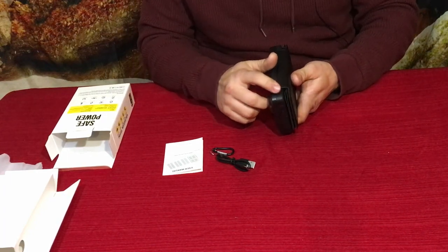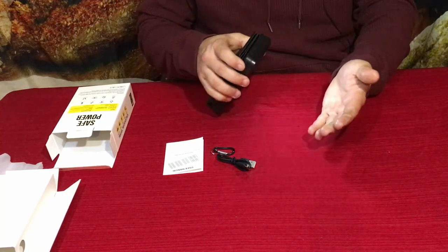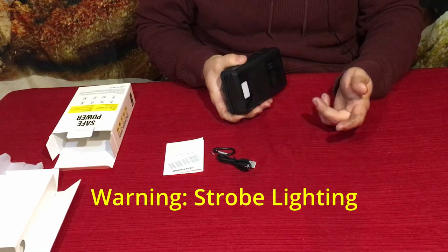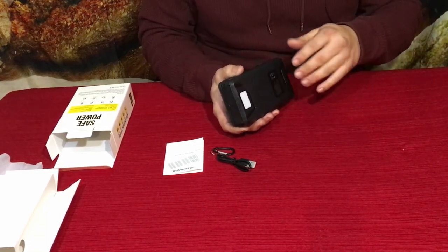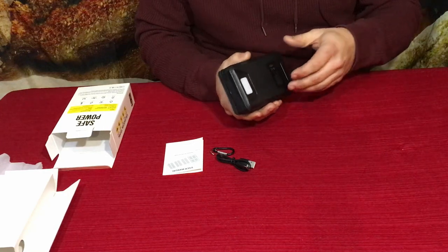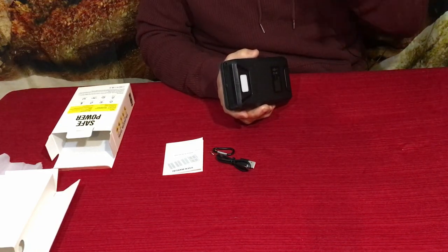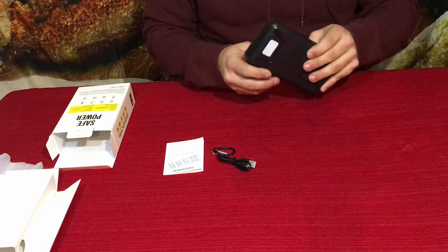It has a button on the side — there we go, so we've got the light here. There are different brightness settings: high, low, then SOS flashing, and then strobe flashing. The strobe is actually more of a safety feature — if someone is coming at you in the dark you can flash their eyes so they can't see you and you can get away. So it is kind of tactical if you want to call it that.